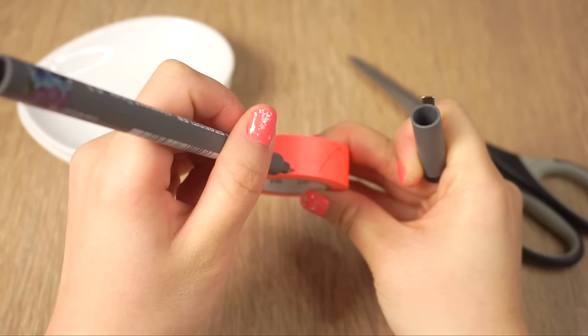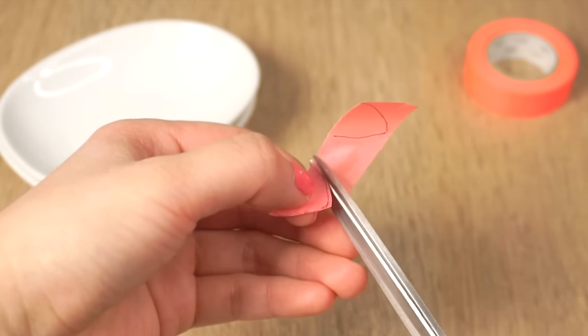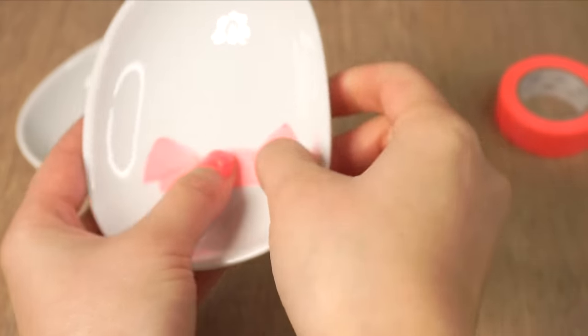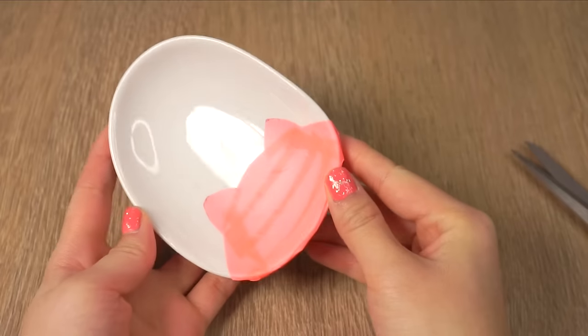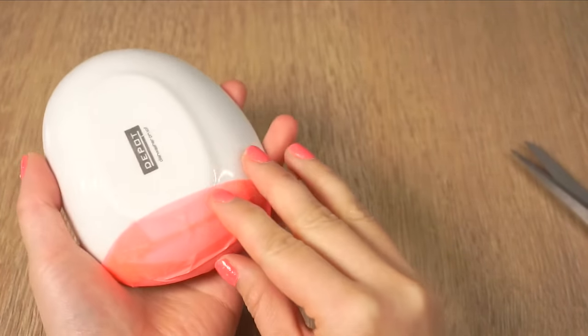Take your masking tape and draw two cat ears on it. Cut these out and then carefully stick them onto your plate. Then cut another piece of tape and add a curved shape so that it looks like the top of the head. Now add more pieces until you have the whole cat outline. Then simply fill in the cat with more masking tape and extend the shape onto the other side of the plate.